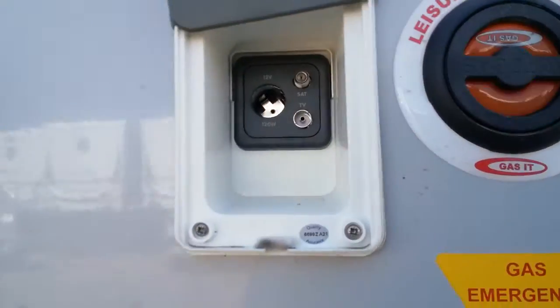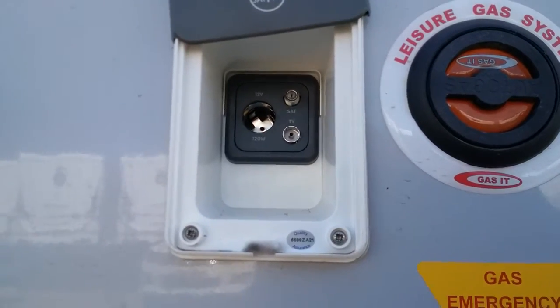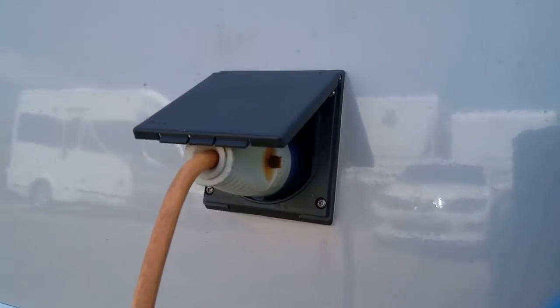External TV and satellite point just here, and then we have mains hook-up just here.